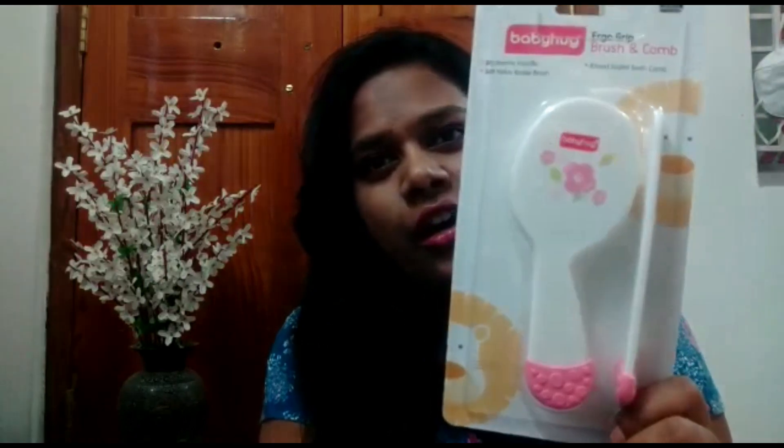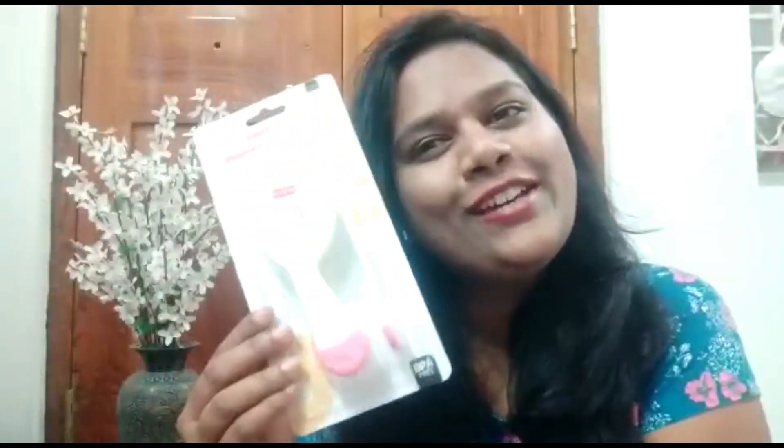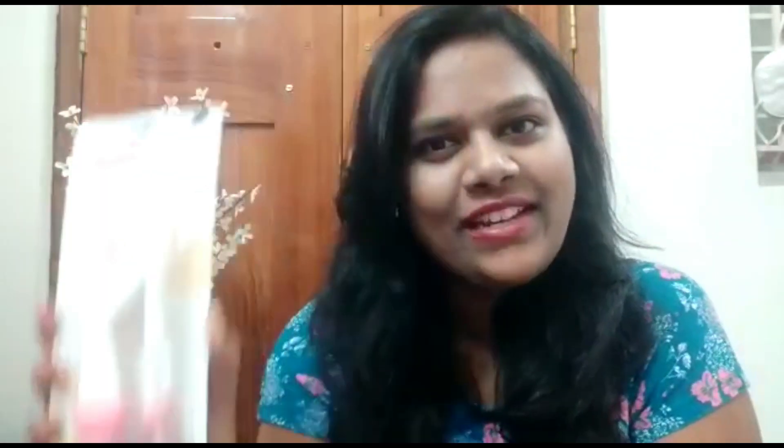Lately I'm very interested in combing Olive's hair, though she has very little hair. I chose this out of the millions of options on Amazon, First Cry, and all that. I selected this cute little pink one from Baby Hug. I haven't opened this yet — I'll open it in front of you, since unboxing videos are quite famous on YouTube right now.